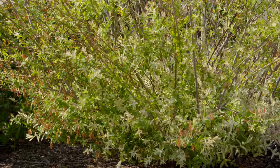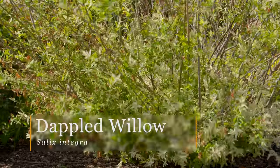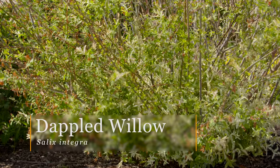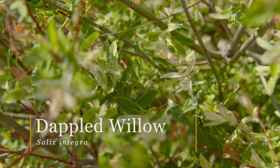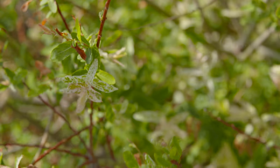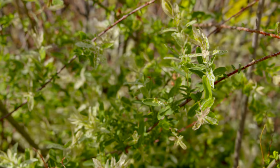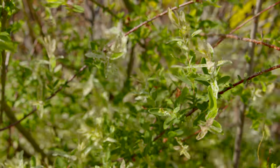If a willow tree is a little bit too big for your landscape, you might consider the dapple willow, which can be a large shrub. It is a hardy shrub here in Oklahoma from zones 4 to 9. Like the other willows, it does like wet conditions. However, it's better known for its foliage, as it has variegated white and green foliage with just whispers of pink on the tips.